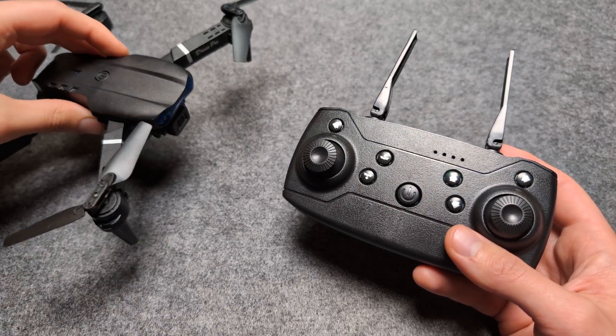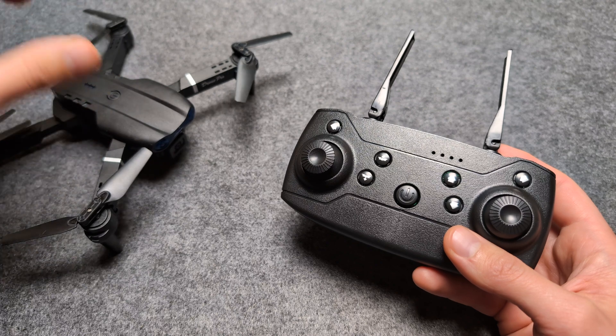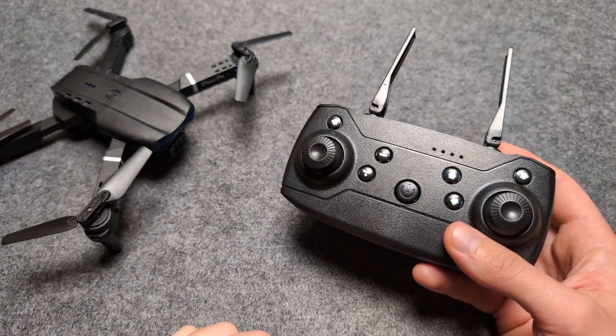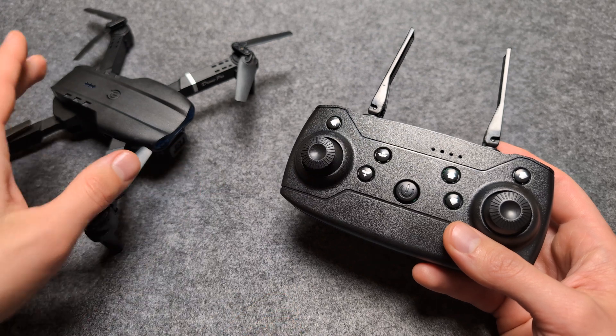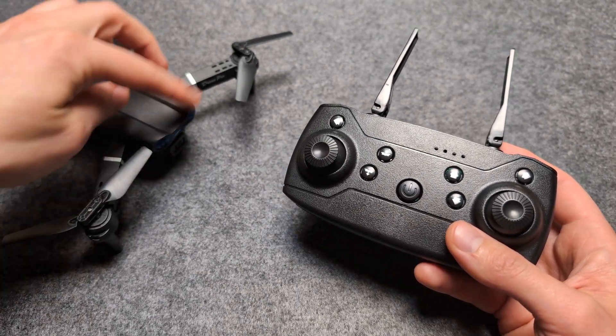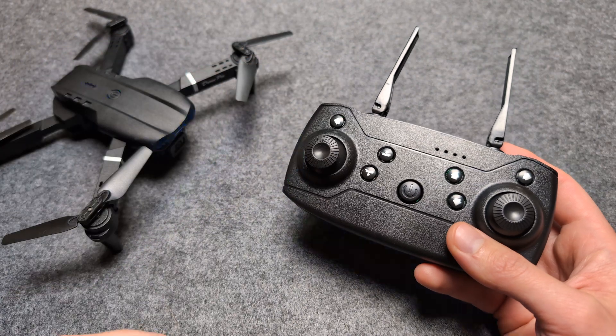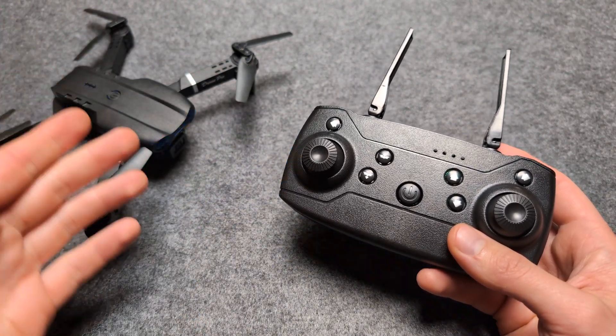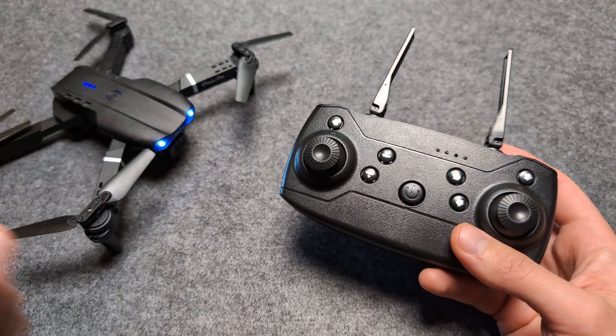Let me show you what to do if you can't connect your E88 or similar drones to your remote control — for example, maybe it was working previously and it's not working anymore, and it's only flashing this light and not connecting.